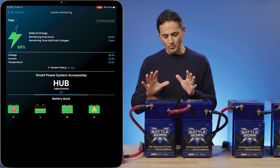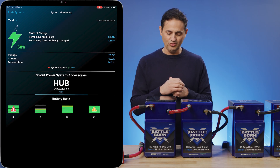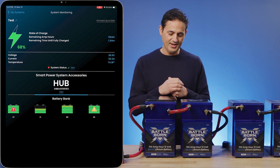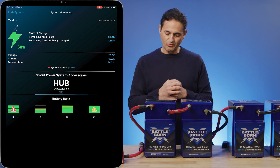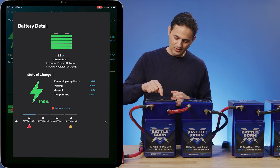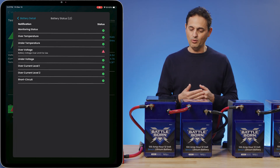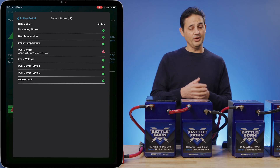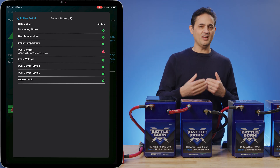Here we have the high voltage battery, which we labeled L2. It's got a red error indication. If we click on that and look at the battery status, you can see that it's currently in an over-voltage error, so it can't take any more charge.